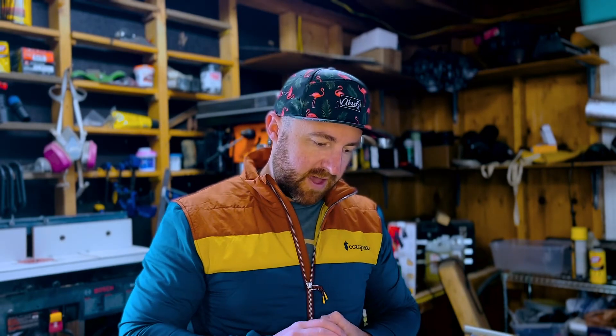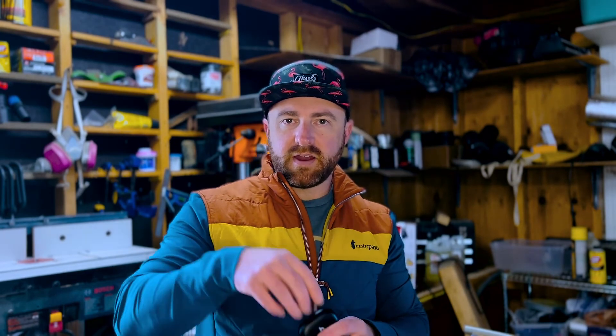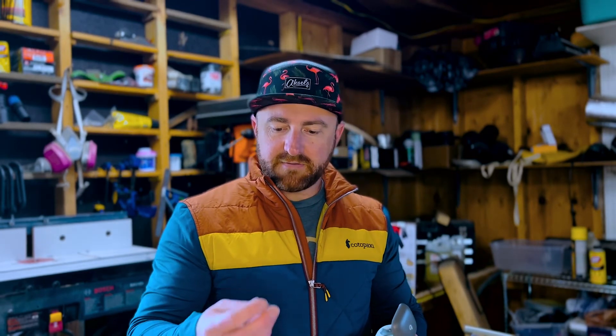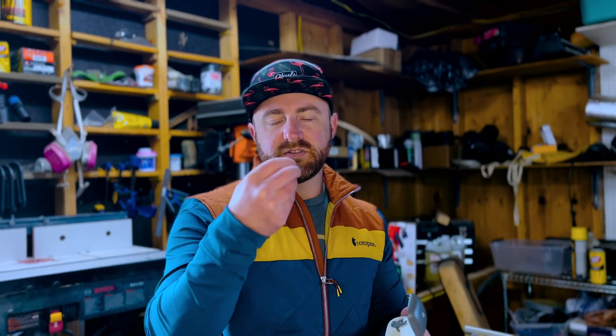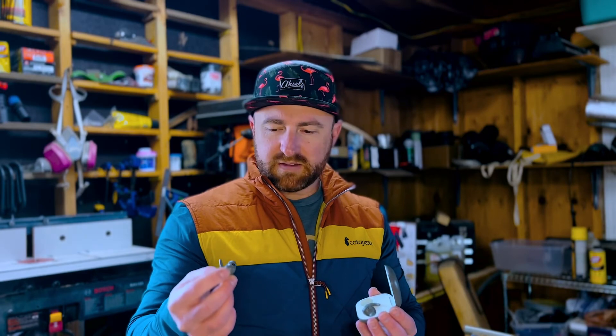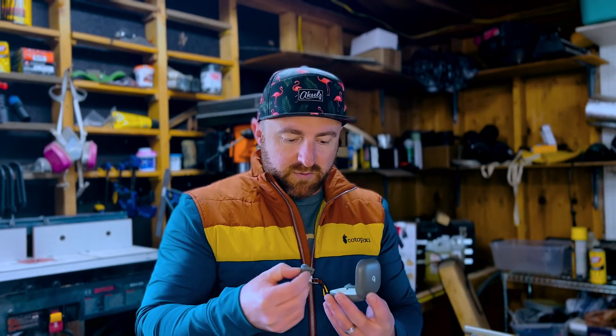The exterior button on the Fit Pro has better feedback when clicking compared to the Studio Buds. I set it so you can hold down one side to turn up the volume and hold down the other side to turn it down - there are different settings available on the Fit Pro that are not available on the Studio Buds, though that may come in a software update later. With the Fit Pro I also find it a lot easier to tell which earbud is left and right, making it easier to place them back in the case reliably with the little magnet.